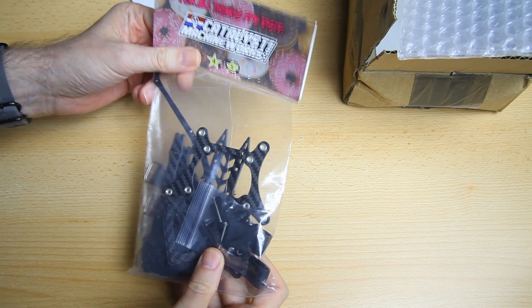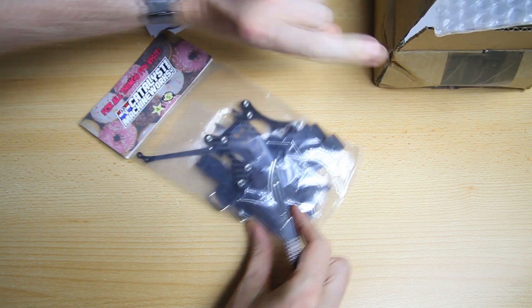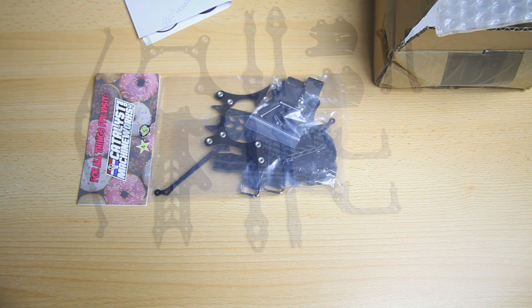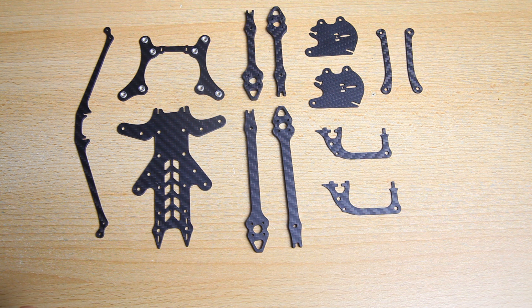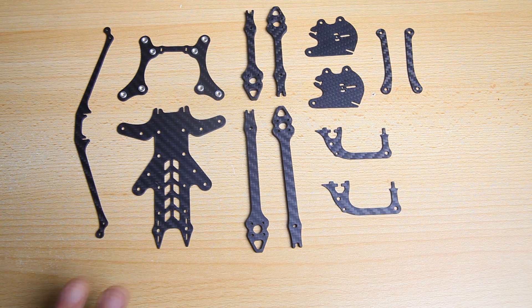This is the actual retail packaging. Let me get everything out of this bag and show you what we have - frame parts for the Catalyst Machineworks Shocker. This is the 5 inch version. There's also a 4 inch version and a tank or heavy duty version of the Shocker frame, and a lightweight version. This here is the lightweight or long range endurance version, which I think is the most unique long range frame we've seen.